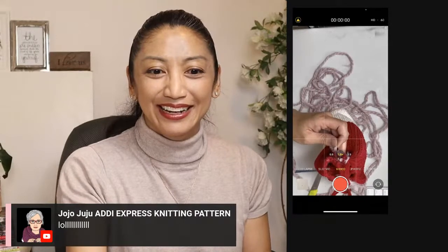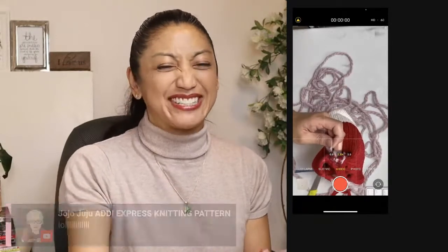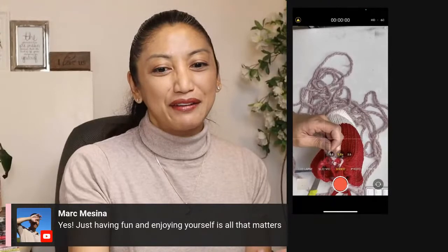Hi Karen from the chat room. Hello Elaine/Jane. Jojo's like, you suck — I know you're not, you're just having fun enjoying yourself. Thank you.